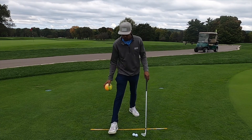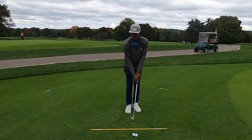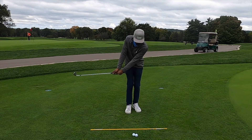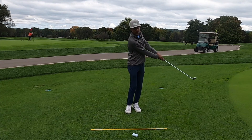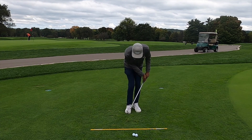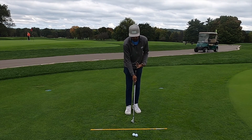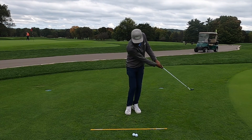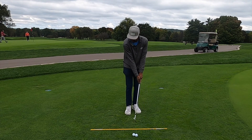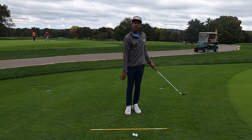Both of those elements really help you stay connected through the shot. Another important thing — on those shots I was hitting with or without the device, I had really good tempo: one, two. Everything went back as one piece and came through as one piece. That connected feel of one, two — not being in a rush to get back to the ball, which I see a lot of my students doing. We want an even-keeled tempo where we're still accelerating through impact, controlling distance by how far back we take the club and how far through we follow.